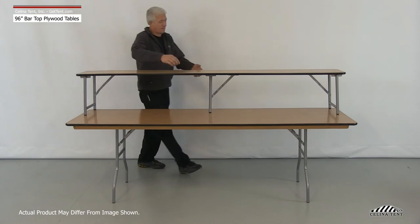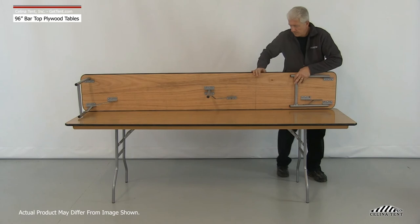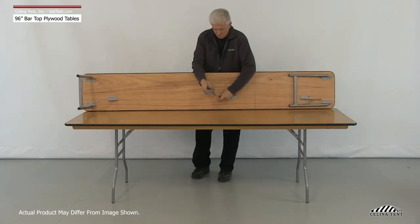For disassembly, set the table on its side and fold the legs flat against the underside of the table, making sure the dimple lock on the folding portion snaps together.